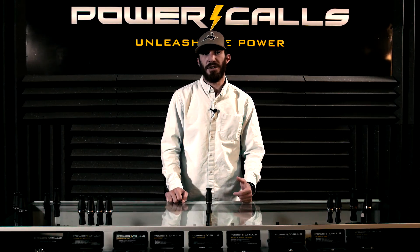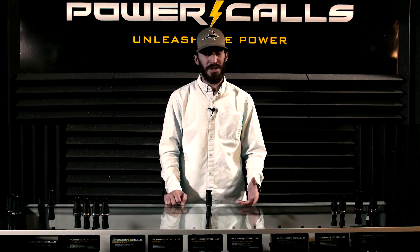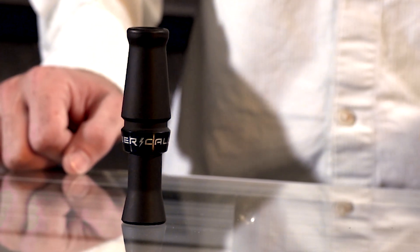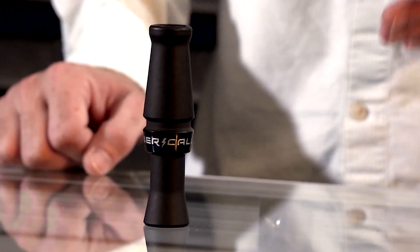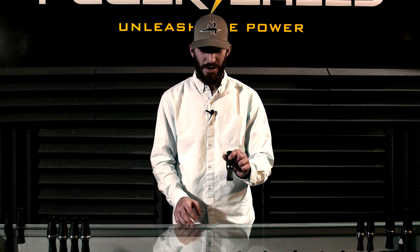Another call we're offering this year in our Shock Series lineup is a premium molded call — it is the Volt. It's a Louisiana style double reed that everybody can kind of relate to. It's very user friendly, it's great for beginners, but this call will do everything that you want a double reed duck call to do.